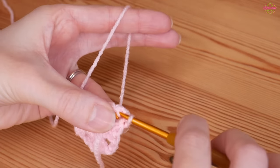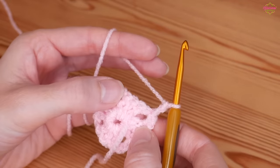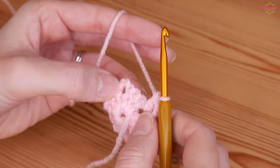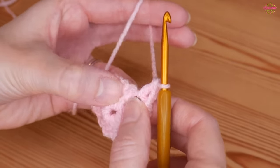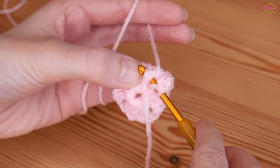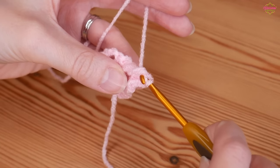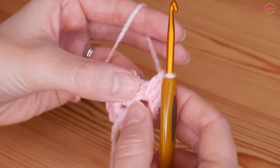Slip stitch back into that corner space, chain two which counts as your first treble of the round, then one treble back into that corner space. Now do a front post treble around the very first treble of the previous round: yarn over, go around the back of that treble and out the other side, yarn over and pull up — keep this nice and loose, pull it nice and tall to the same height as your other trebles — then complete your treble as normal: yarn over pull through two, yarn over pull through two.